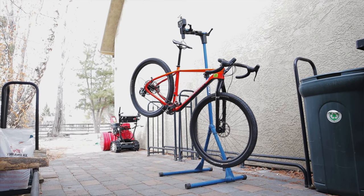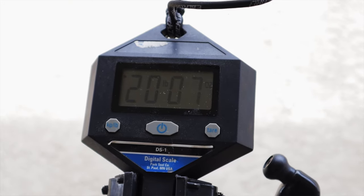Sunny started her life as an Apex build, which is the lowest component spec, and that's fine. Right away I stripped her down and started building her with the components I wanted. She's since gotten me about 6,000 miles, and including my custom carbon wheels and pedals, this bike naked weighs 20 pounds 7 ounces.